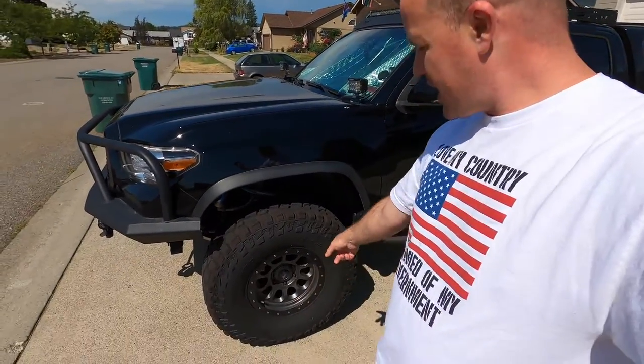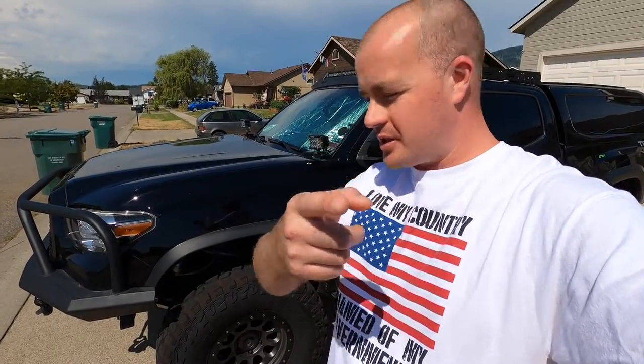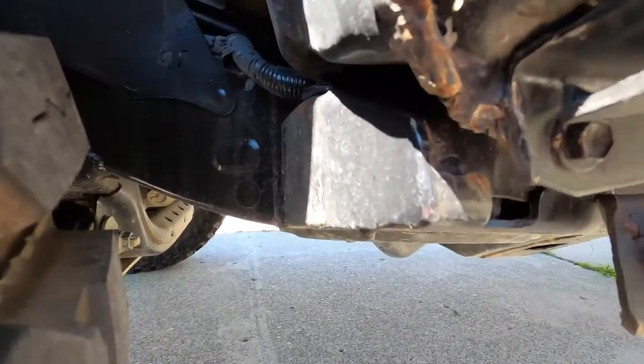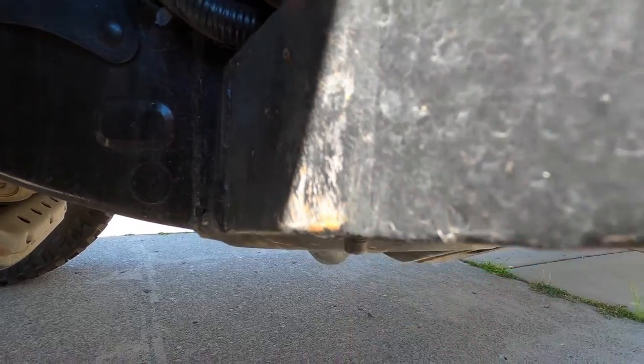In the meantime, I've been driving this thing around for the past few months. One thing I've realized is you can get away with 35s and just the cab mount chop, depending on the offset of your wheels. If you have stock wheels, you're probably totally fine. I have negative 12 offset on these SCS wheels — at full turn when I go over a dip, it's rubbing just enough to take some paint off, but not enough to feel or hear inside the cab. If you're just mall crawling, driving around, going on some dirt roads, you'll probably be fine. But if you have more than a negative 12 offset, you probably need those relocation mounts because you will be rubbing pretty good.